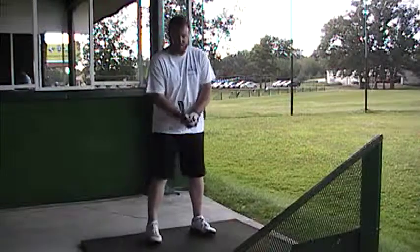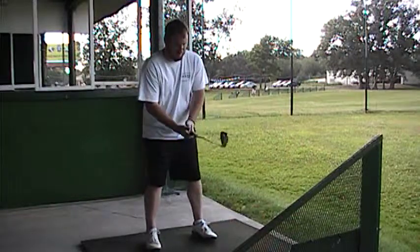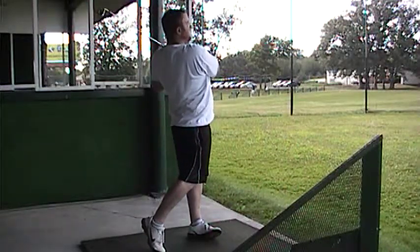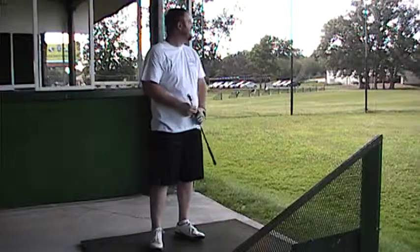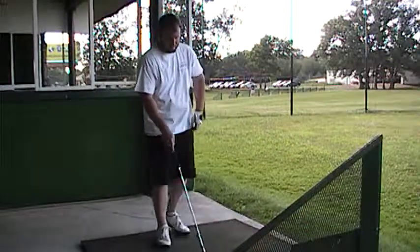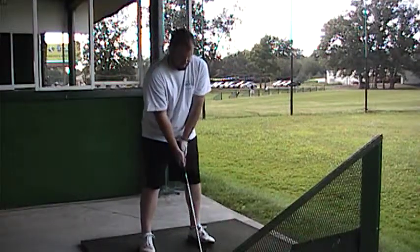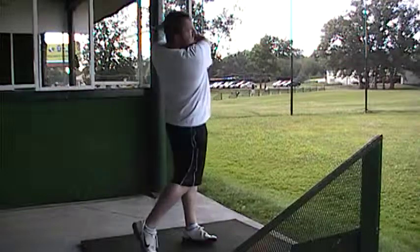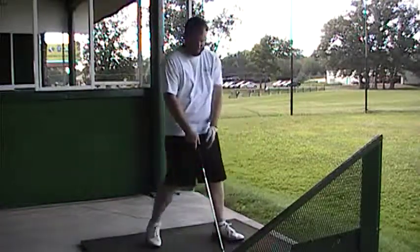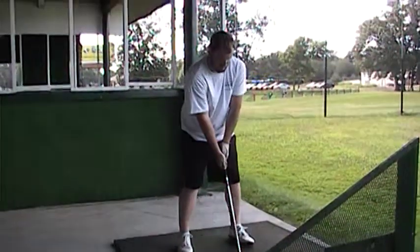Should I try to start turning a little sooner then? Yeah — the right hand. Roll that right hand over. Roll that right hand over and the hands finish around by your left shoulder and left ear. It went out instead of around. Good swing now — we've got to turn. We can't sway out. The right hand releases over.